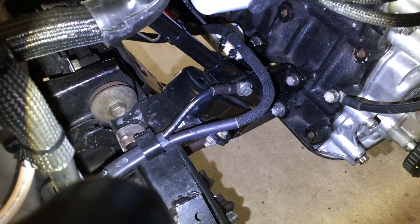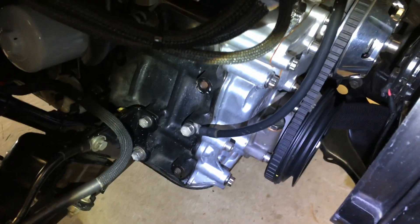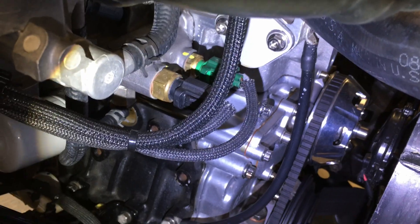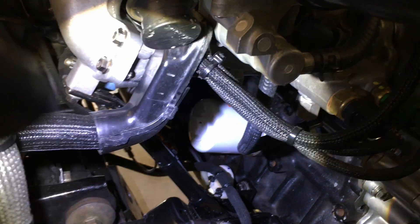I soldered on new lugs and bolted directly to the frame. I have a dedicated ground strap between the block and the cylinder head. And then I run it back to a high torque starter that I got from LC Engineering. I don't believe this one is a gear reduction — I think it's just high torque.